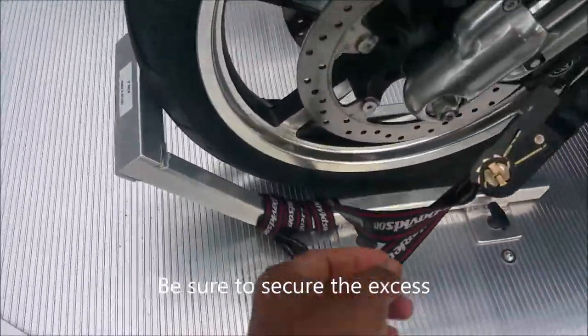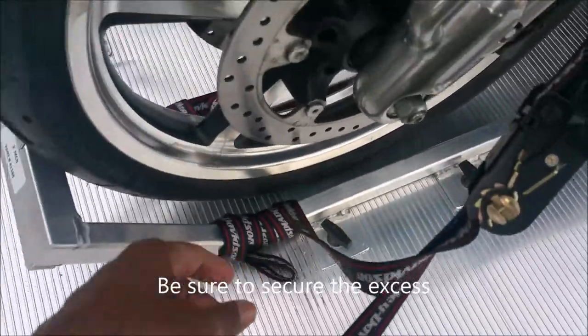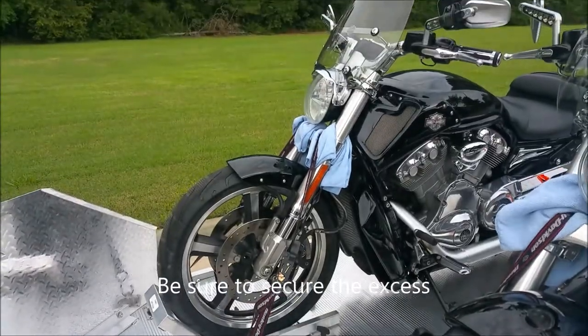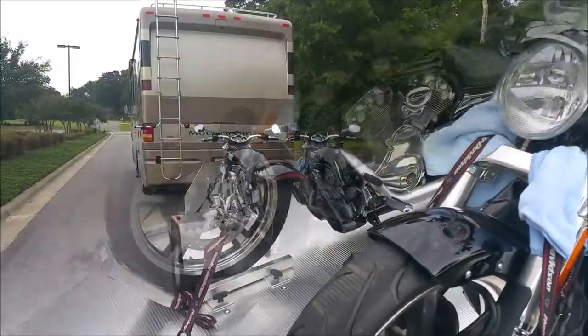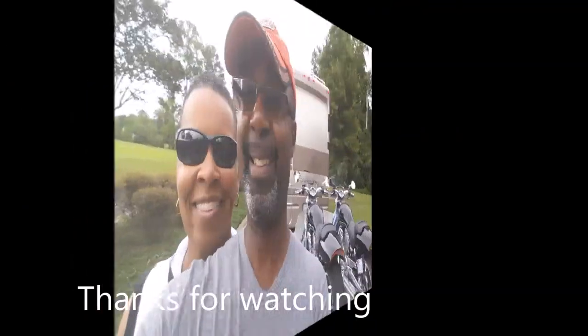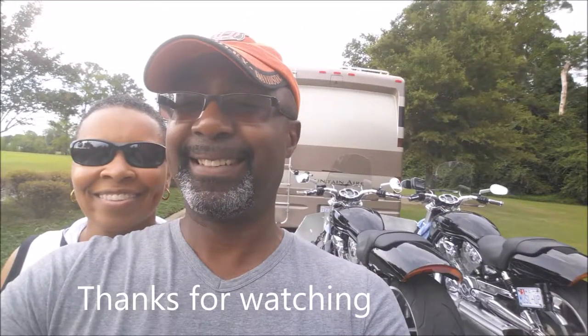We have the excess strap wrapped around the wheel chuck and around the wheel.